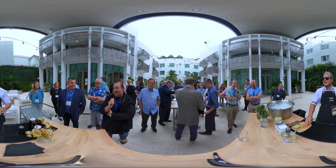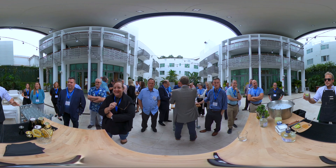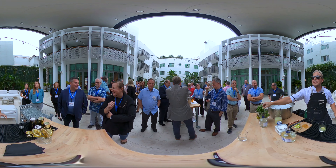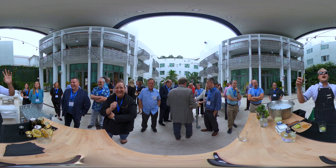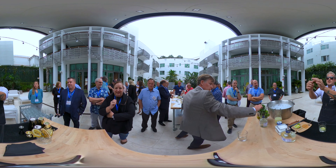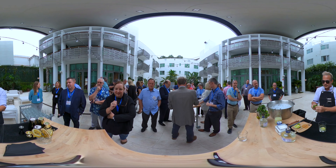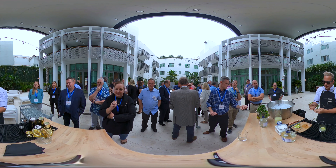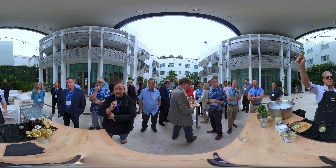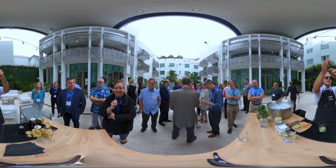All right, next grab the highball glass and smell it — a little bit of citrus. Nice. Next, grab the mint. You're gonna need 10 to 12 leaves. Start taking leaves off until you have 10 or 12, but don't take out the top part because the top is going to help us with decoration. The mint sprig is for decoration — just take the leaves from the bottom.